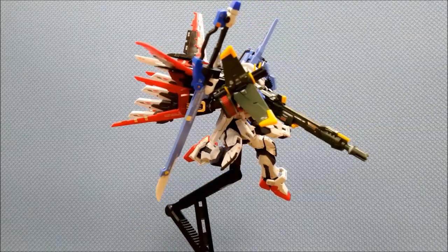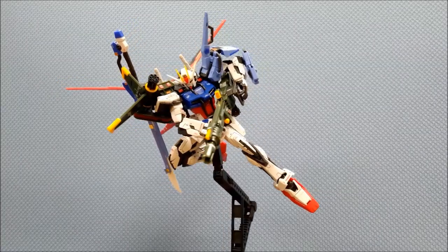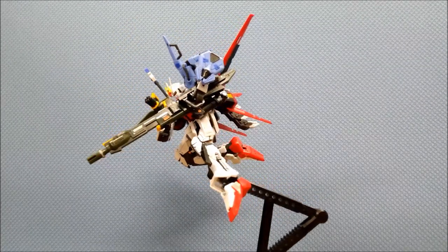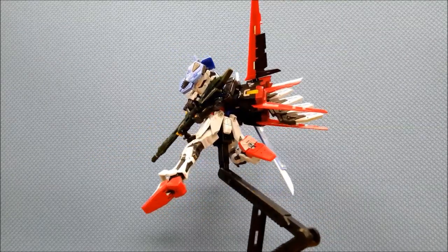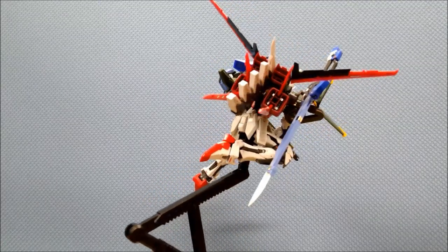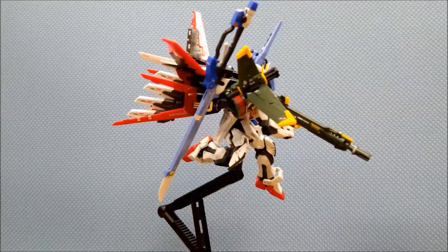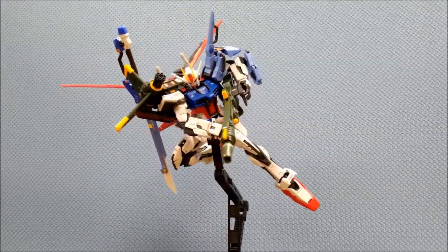Hi guys, it's me again with another Gundam review. The kit I would like to talk about today is the premium Bandai exclusive Real Grade Perfect Strike Gundam from Mobile Suit Gundam SEED. Before I start my review, I would like to inform you that the original price of this kit is 4,320 Japanese yen, excluding the shipping cost. This kit is slightly more expensive compared to other Real Grade kits.